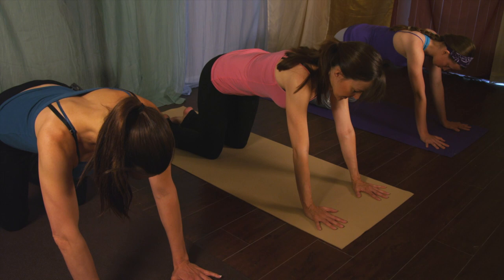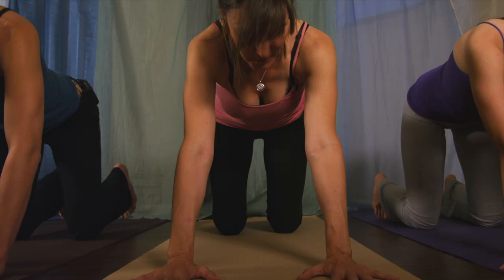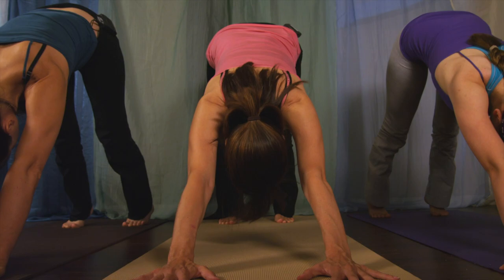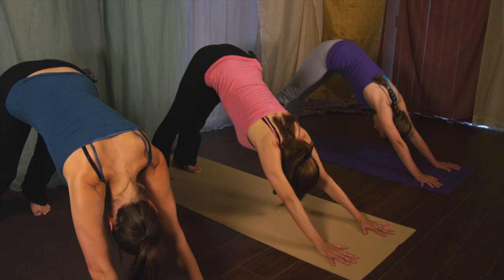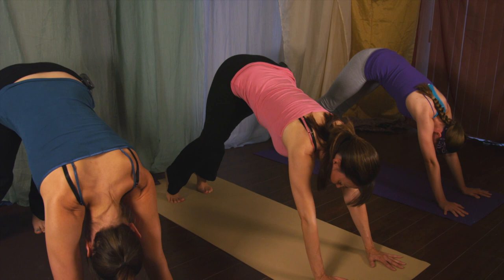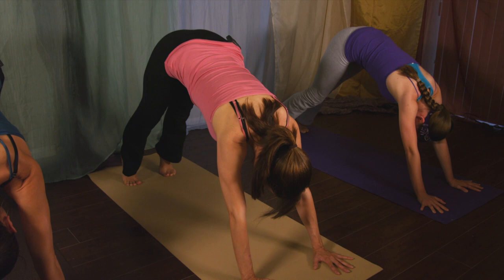Make sure your fingers are nice and wide apart because this is the base of our pose — that's where your strength is. Now curl your toes under, pick up your knees, press the thighs back — downward facing dog. Go ahead and push your legs all the way back as far as you can. Now lift up onto your tiptoes with an inhale. Exhale, bend your right knee and press your left foot down into your mat. Nice stretch for the back of the leg. Inhale up again. Exhale, press that right heel down and bend the left knee.